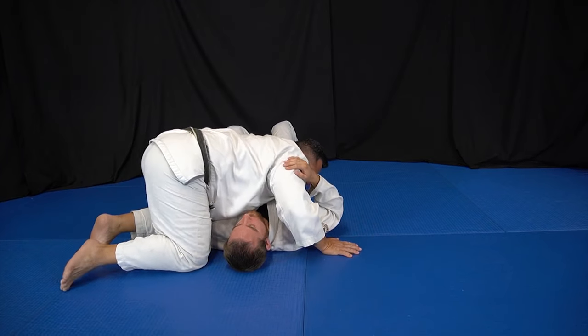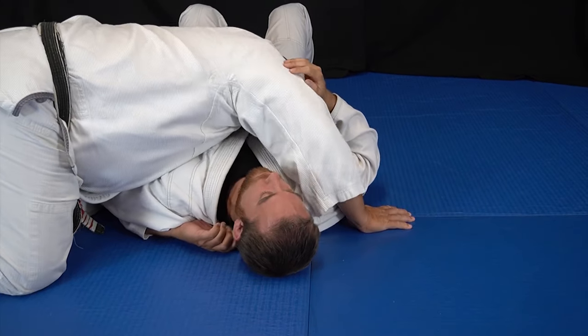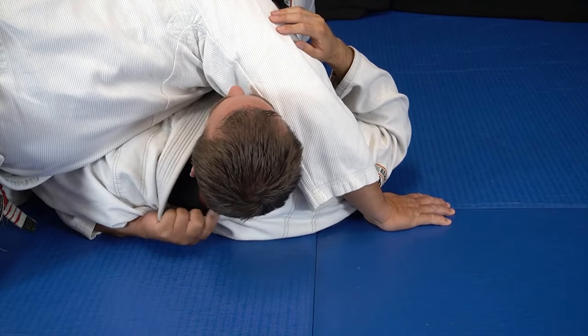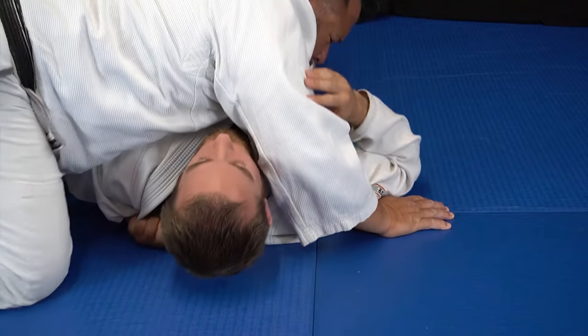Now I'm gonna go under, palm up, under his arm, under his armpit — lift your head a little bit — and the four fingers grabbing right here, grabbing his collar.